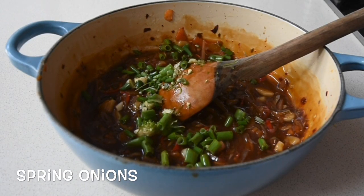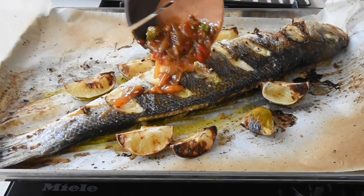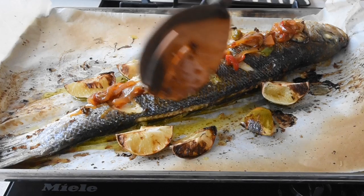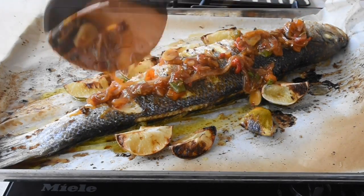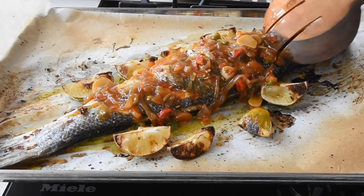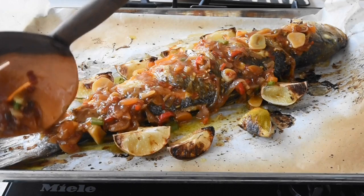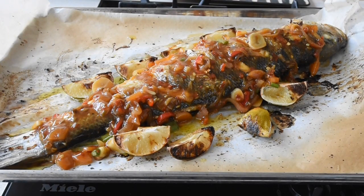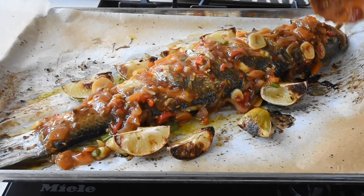My sauce has cooled down so I've just added my spring onions and mixed it all together. Once the fish comes out of the grill whilst it's hot, scoop this beautiful sauce and spread it over. What I love about this sauce is I enjoyed it with some rice — it was incredible. You can enjoy it with couscous, with chicken, sardines — get more chillies if you wish, it is just incredible.